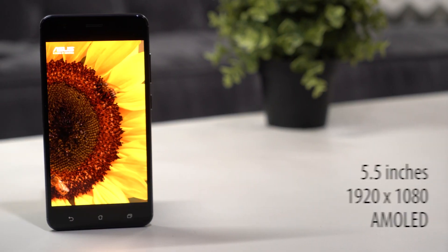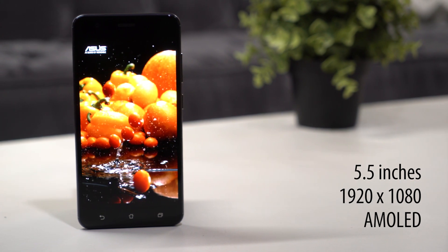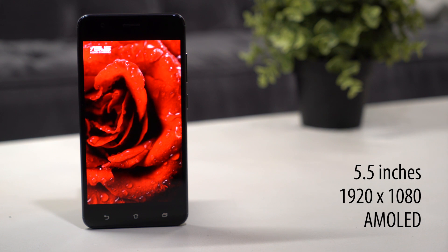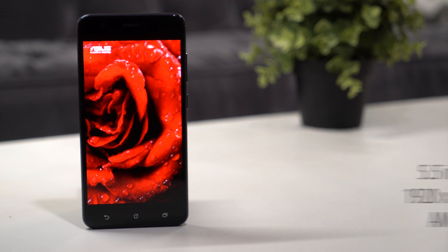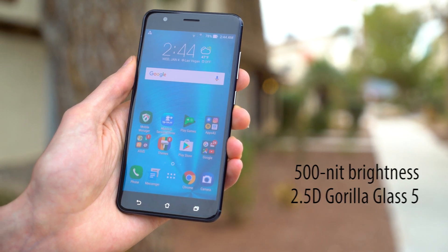The Full HD AMOLED display will do your photos justice. Impeccable sharpness and contrast control will provide true, vibrant images every time. The Zenfone 3 Zoom's display is built to handle the outdoors. High brightness can battle glare, while contoured Gorilla Glass 5 can weather the bumps and scratches of life on the go.